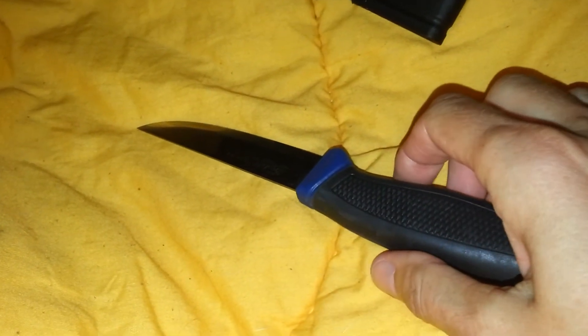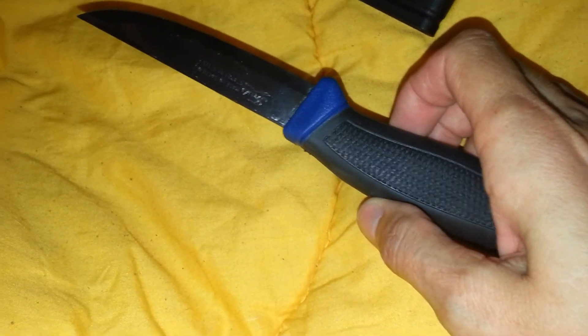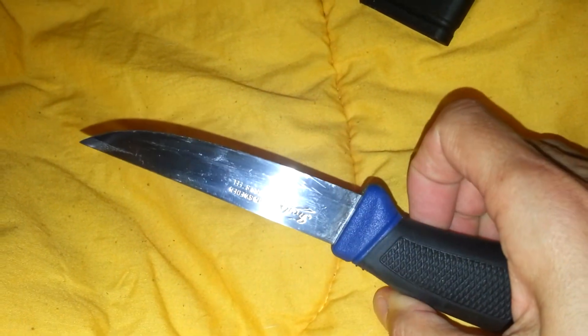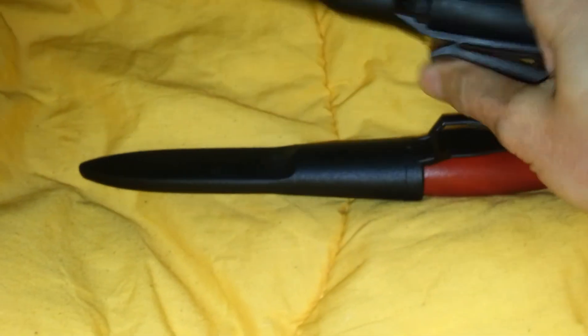I think this one, if I do food preparation while bushcrafting, backpacking, or whatever — when I'm on my long walk next year — this will possibly go with me. Also needs stropping, but anyway, good sized blades, good handles, feels really secure. I like the feeling of that one, and that's it, so hope you enjoy it.